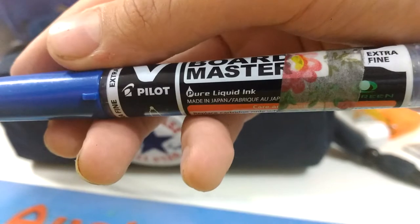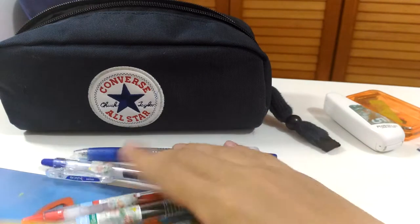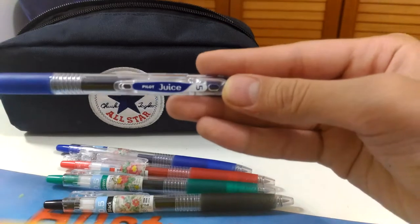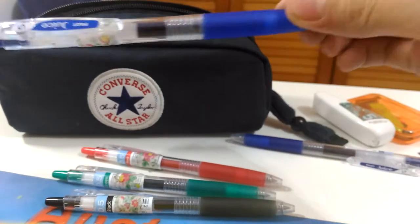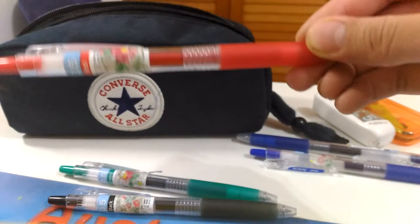These are my Pilot Juice pens. They don't have all colors here — these are the colors I use. I use the blue-black 0.5 Pilot Juice — I love this brand. I have the Pilot Juice normal blue one. All of these are 0.5 by the way. And the red one.